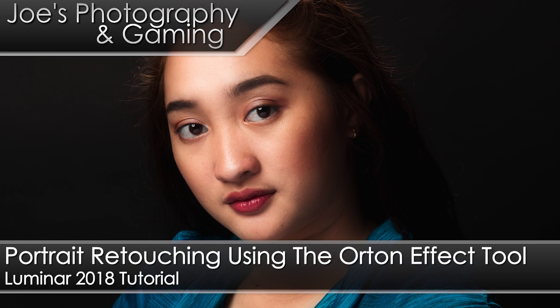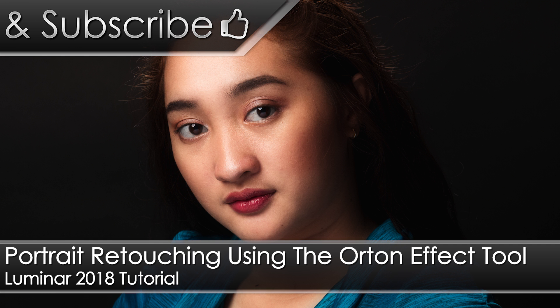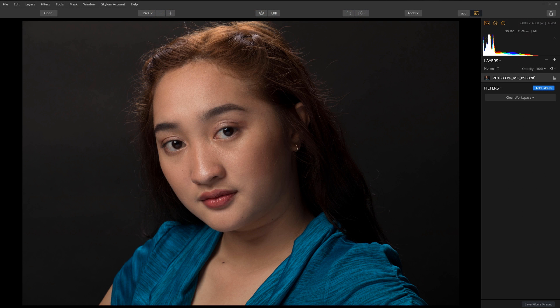Hey everyone, Joe here. Today I want to show you how you can use the Orton effect tool inside Luminar to really help improve your portrait photos. We'll be getting from this photo to this photo here. I already have a photo opened up — it's of Rosemary — and this is the photo that we're going to be editing.